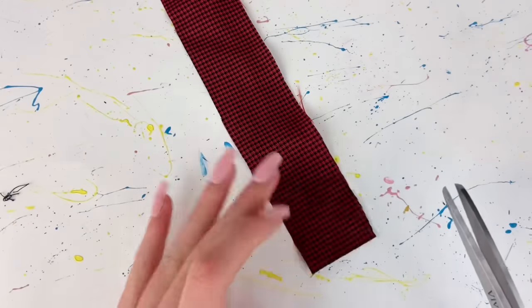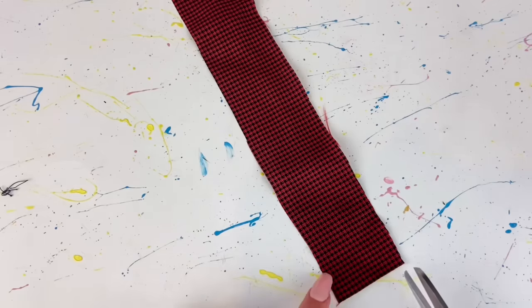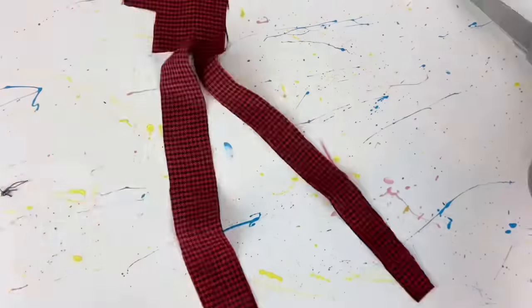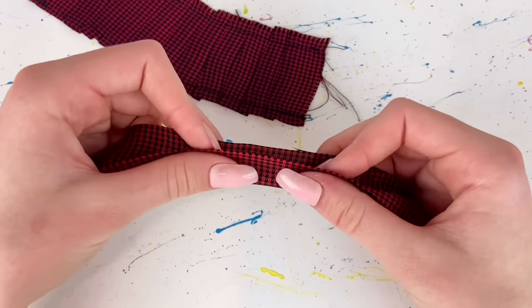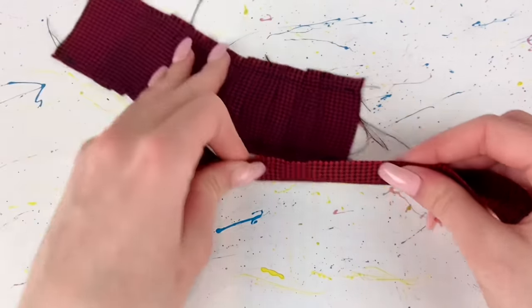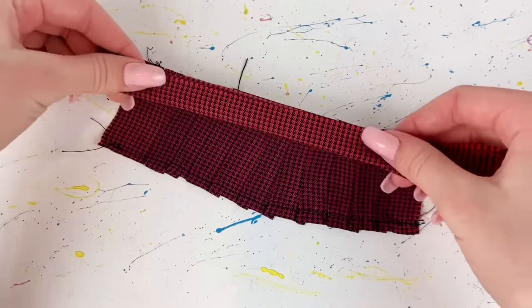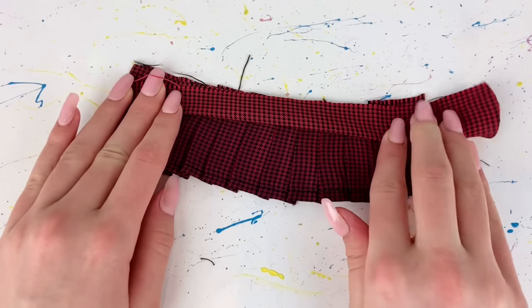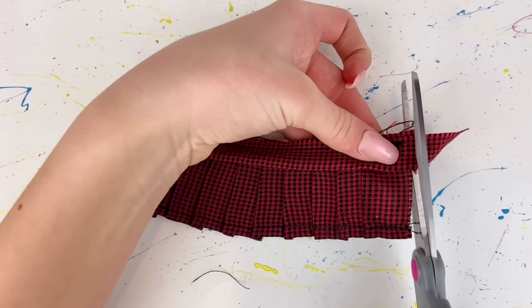Now I'm going to cut a long skinny strip from the same fabric that's about an inch wide. I actually recut it and it's a little over an inch wide. I'm going to fold that strip in half and line up the raw edge of this with the raw edge of the skirt, then sew across all those raw edges to attach them together. I cut off any excess.